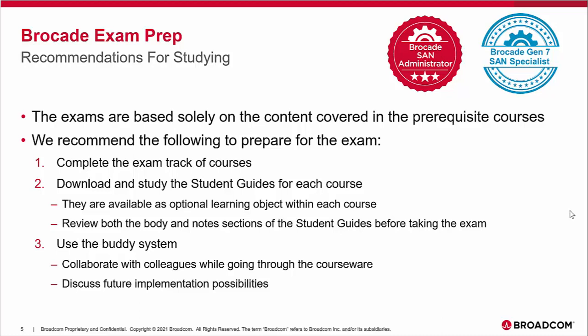Brocade Education wishes you the best on your learning journey, and we hope that you make the Brocade Gen 7 SAN Specialist and the Brocade SAN Administrator part of your educational goals.